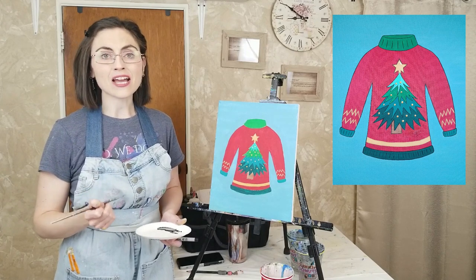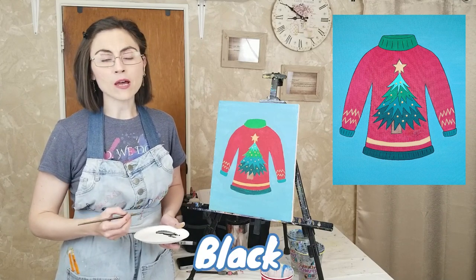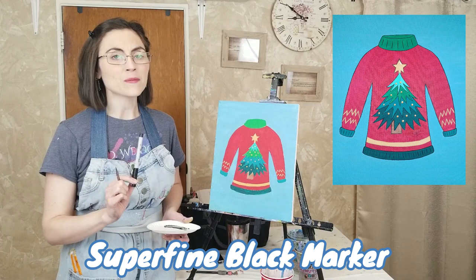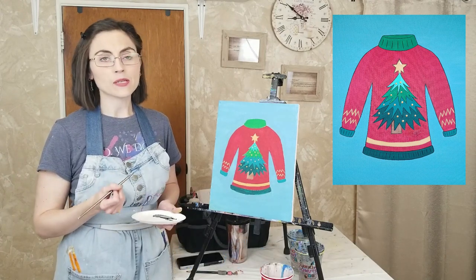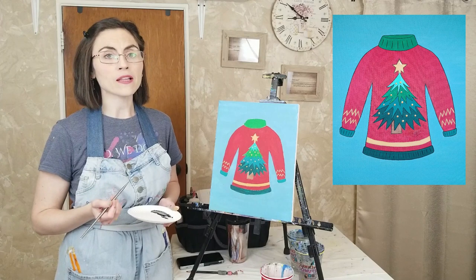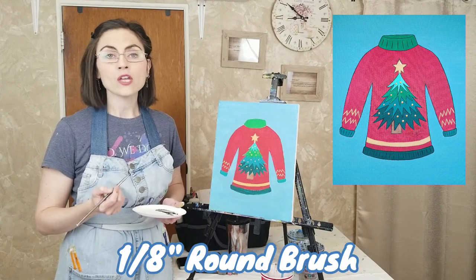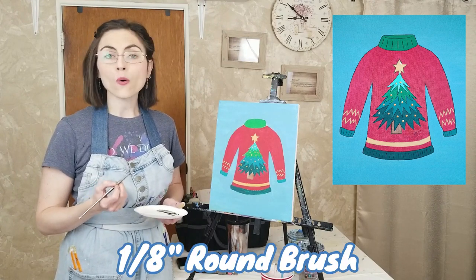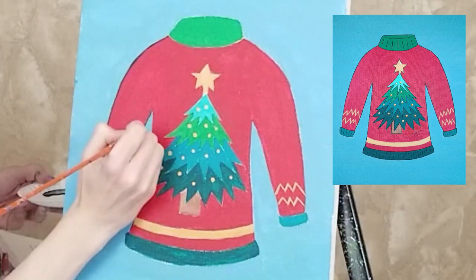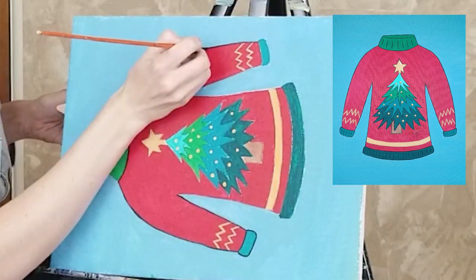With everything filled in, it's time for the outline. Make sure the canvas is completely dry before using black paint and a skinny round brush to trace along each section of the sweater. Alternatively, you may use a super fine tipped black marker. If you are using paint and a brush, add a drop of water to the paint to loosen it up, then twist and pull your brush across the palette to wipe off the excess and bring it to a point. Depending on how fine you want your outline to be, you may use a one-eighth inch round brush or a one-sixteenth inch round or liner brush. Hold the brush close to the bristles and steady your hand on the canvas to trace along each section of the sweater, including the star, trunk, and each tier of the tree.